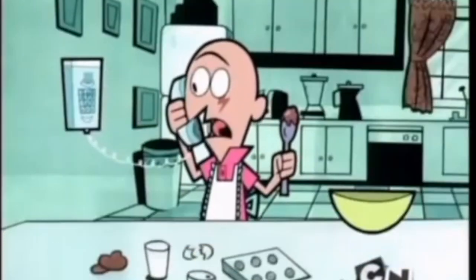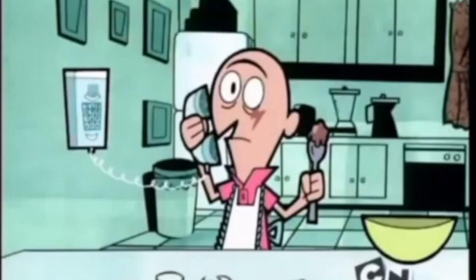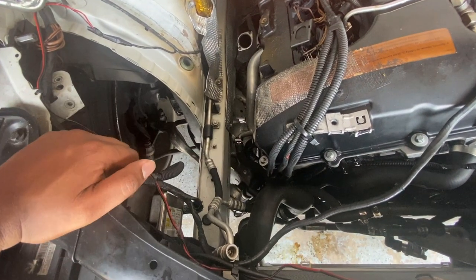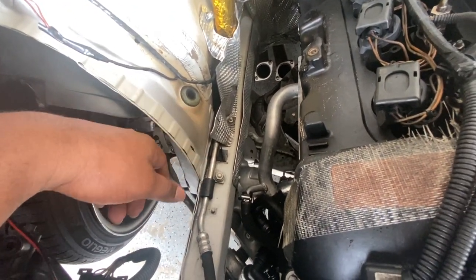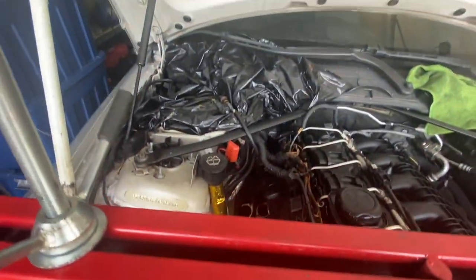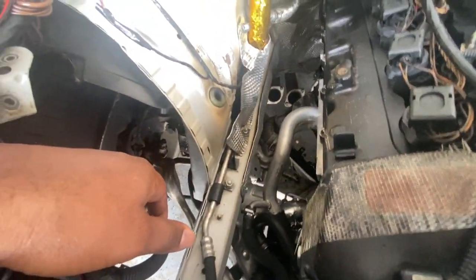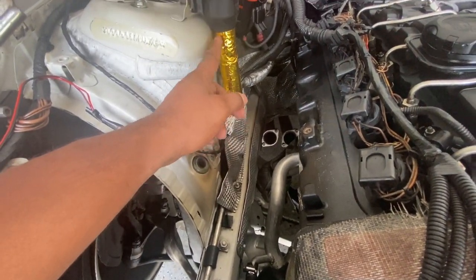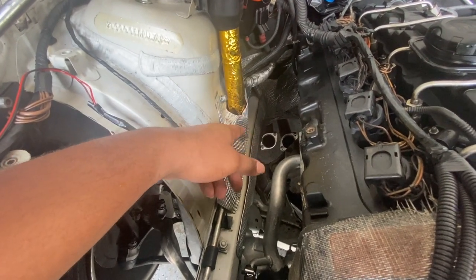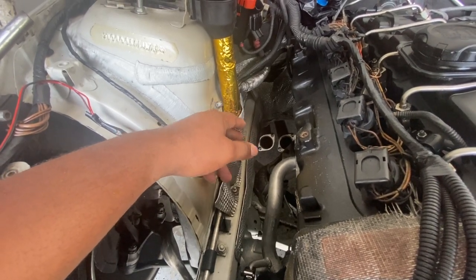So this is the engine bay and I pretty much started cleaning up a lot of stuff. I sprayed it down and washed it — hence why you see a lot of plastic bags and everything covered up a bit — so everything is pretty nice, shiny, and clean. One thing I was going to do was go ahead and start relocating this also. When I initially had my single turbo kit, I didn't relocate it — I just wanted to see how it fits and if I actually needed to relocate it or not.